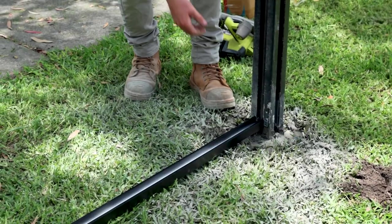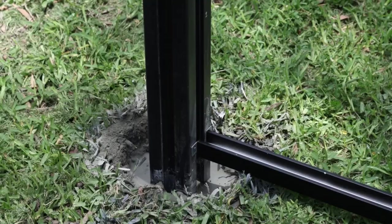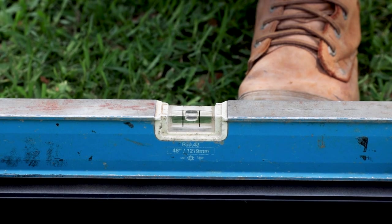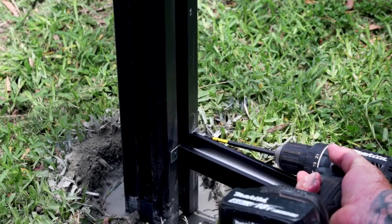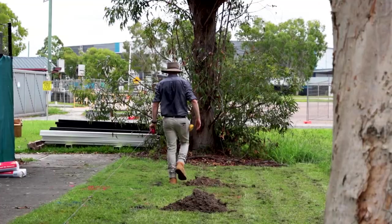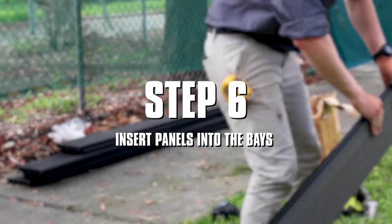Step 5: Install bottom rail to posts. Add brackets to both side sections of the bottom rail. Measure down one metre from the mark at the bottom of the rail and screw one end to the inside of the post. Place a spirit level on the inside of the rail to ensure the rail is correct, then screw the other bracket to the second post once level. Run the string line from the first post to the last post where the bottom rail will sit to ensure all bottom rails are at the same level.